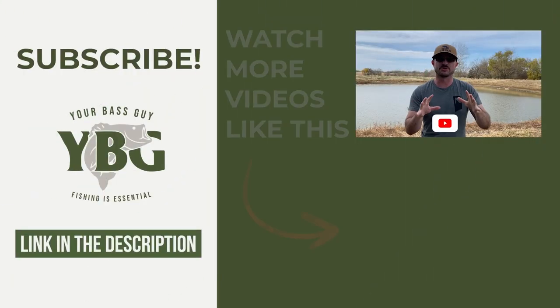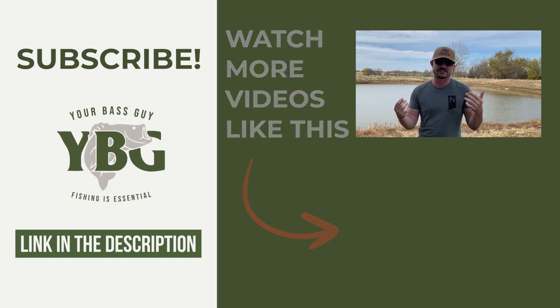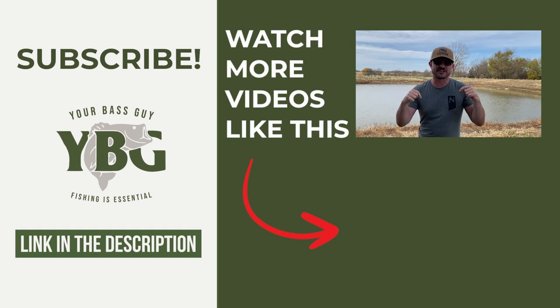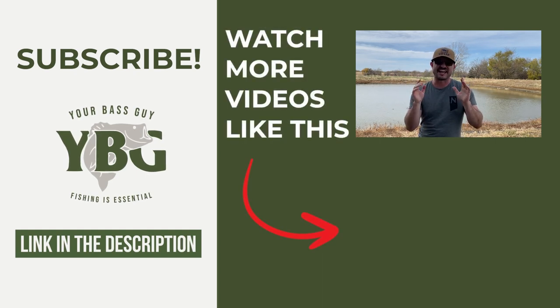One lure I mentioned earlier is the spinnerbait — I absolutely love throwing it in muddy water because of the vibrations, it's got a little bit of flash, and then it's got the color as well. If you want to learn more about the spinnerbait, check out the video down below. Otherwise, always remember that education is important, but fishing is essential.